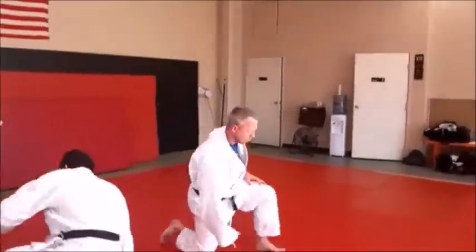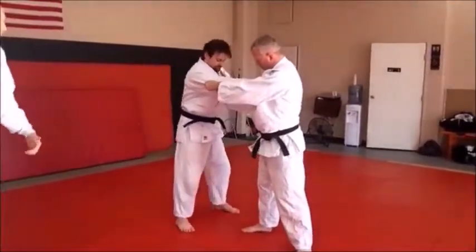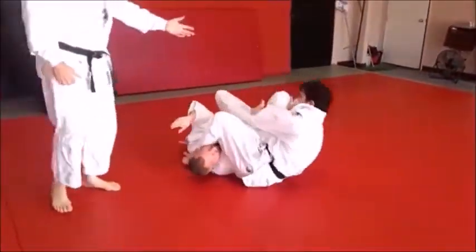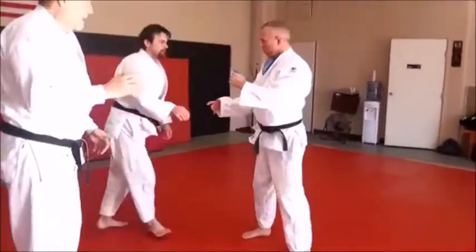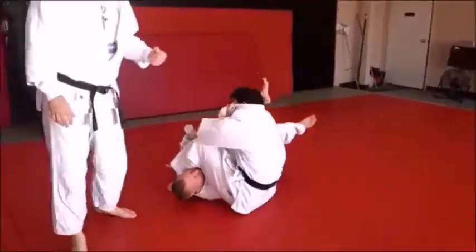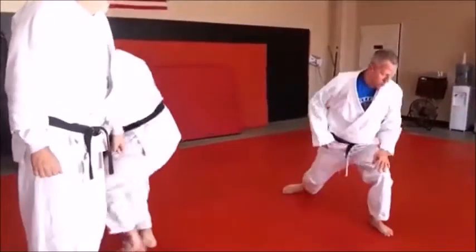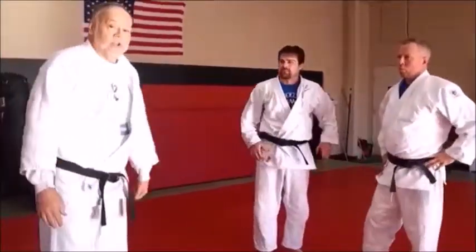Yoko tomoenagi has a lot of value — even if you don't like it as a throw, you may like it as a setup for jujigatame. Notice he put his foot slightly on the outside of Mike's hip, just as a setup to get the body across. That's also good if your goal is to set up a jujigatame — often a good way to get it. So there we have yoko tomoenagi as a throw and as a great setup.